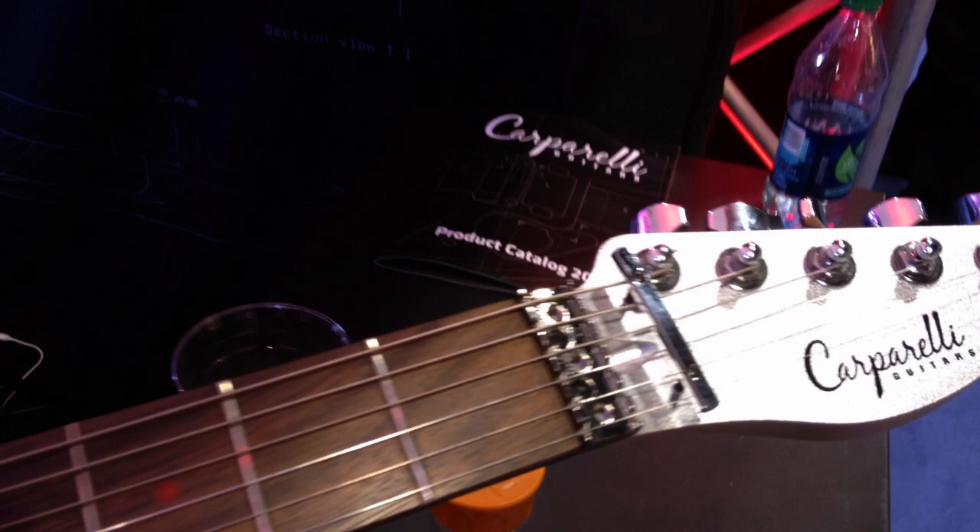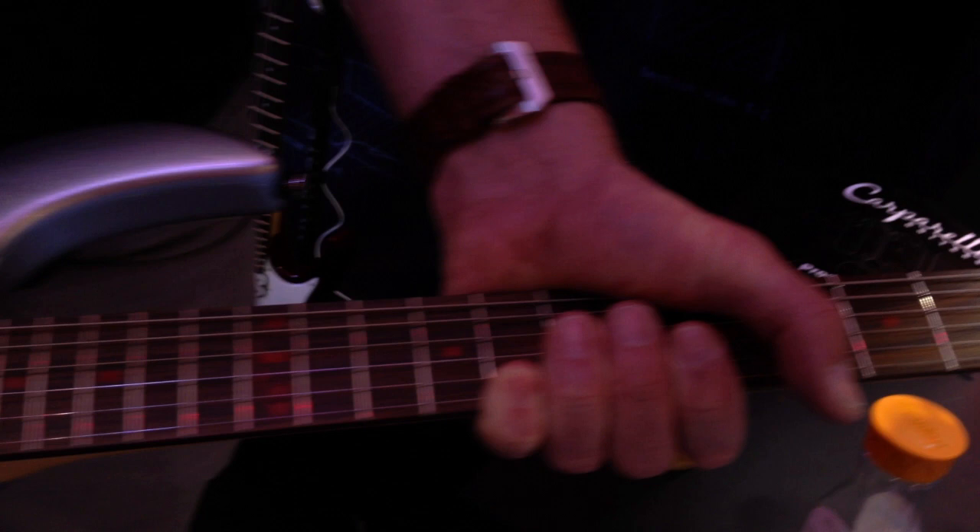Loading the strings is a lot easier as well. You don't have to cut the ball. There's no requirement for a locking nut because we've got locking machine heads, and the stabilization within the bridge itself is a lot better than the industry standard.